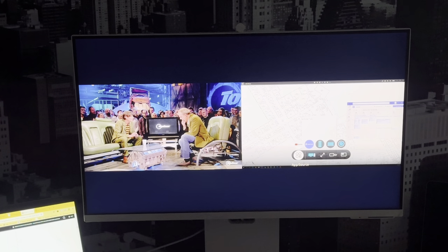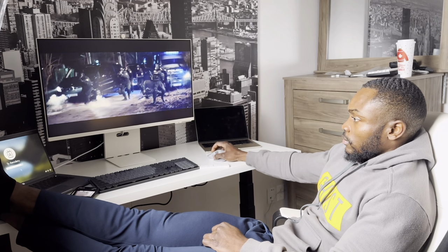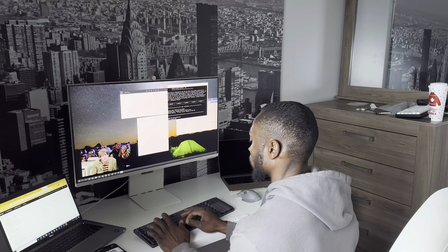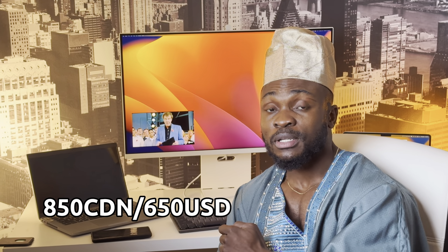What's up everyone, Ty here. Today I'll be talking about the all-new Samsung M8 monitor. This monitor is special in the sense that it's supposed to be an all-in-one monitor. Samsung claims it's going to be great for both entertainment as well as productivity. Will this $850 Canadian dollar monitor be a jack of all trades and master of all? Let's find out.